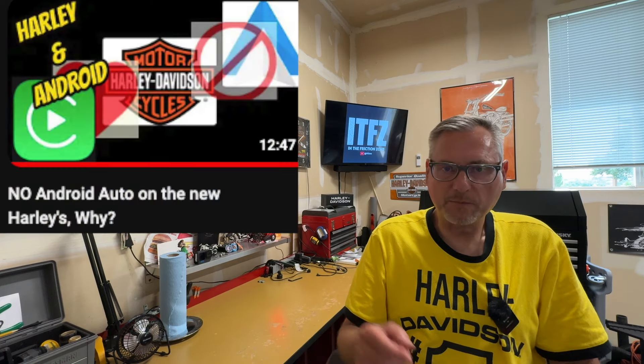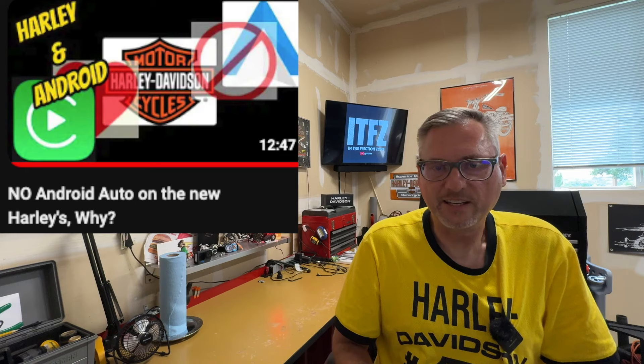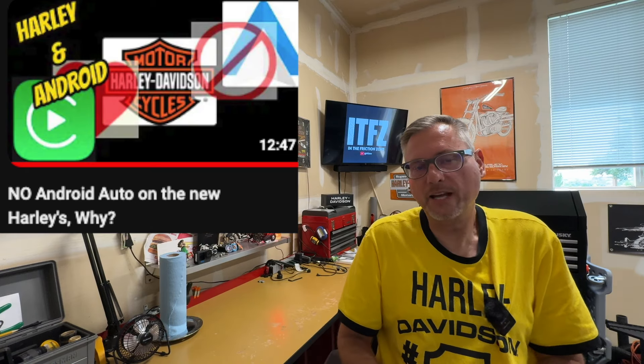I did a recent video about how Android Auto is actually still in the bike — we just can't see it — and there's hope that someday Harley-Davidson will turn that on for built-in Android Auto. In that video I featured a box I found by Onince, and this box seemed to work. It had Android OS 10 on it, but once again it quickly sold out on Amazon.